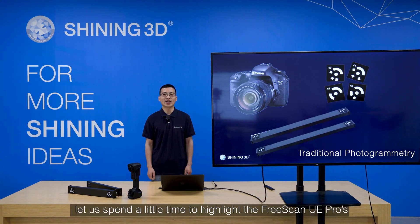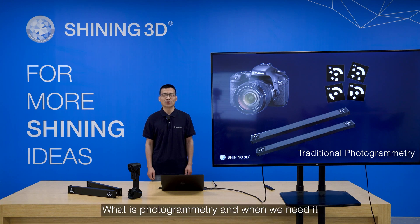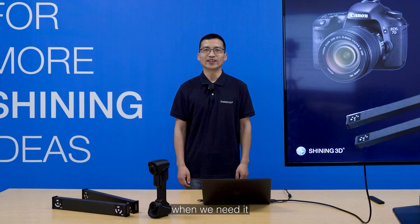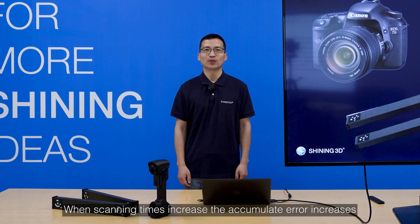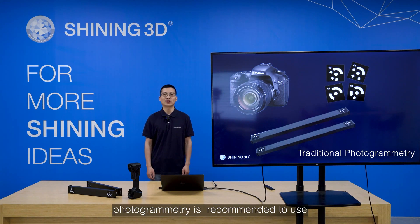Before that, let's spend a little time to highlight the FreeScan UE Pro's built-in photogrammetry and its unique code-target-free characteristic. Photogrammetry is a 3D measurement technique. It normally contains a digital camera, coded targets, and scale bars. The digital camera is used to take photos; coded targets have series numbers used to align continuous photos; and scale bars improve dimension accuracy. When scanning middle to big size objects, accumulated error increases over time, so photogrammetry is recommended. Objects at least over 1.5 meters — photogrammetry is recommended.